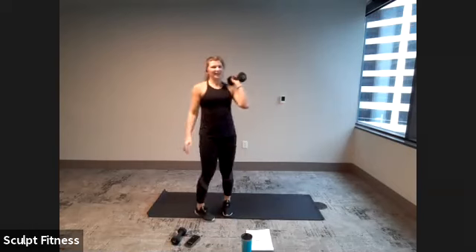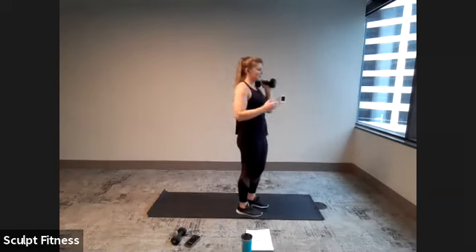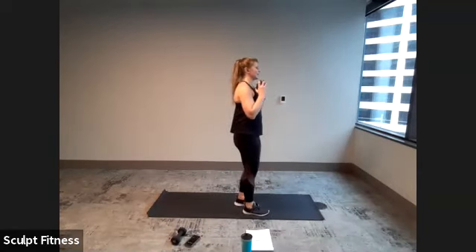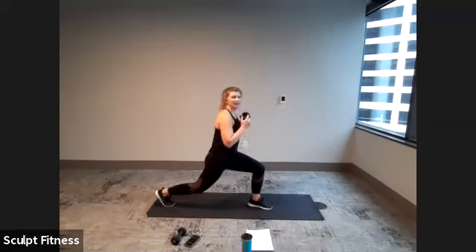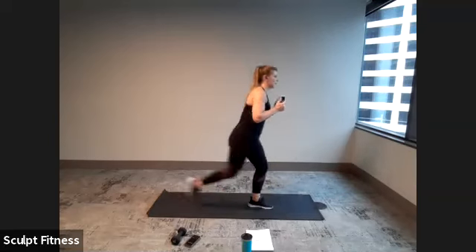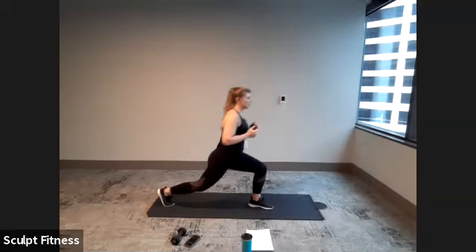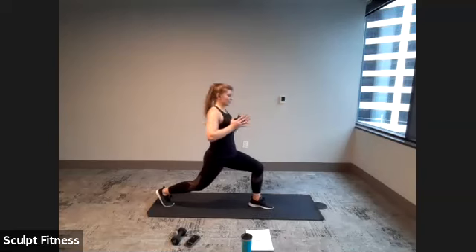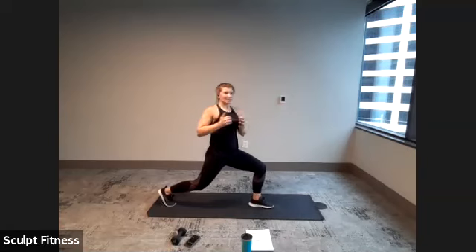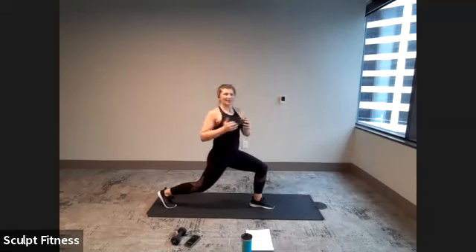10-second break. Shake it out. Reverse lunge right side with that twist in three, two, one. Here we go — step it back, twist right, center, and step it up. Nice tall posture, keeping shoulders back. Almost there. Last three, two, one.